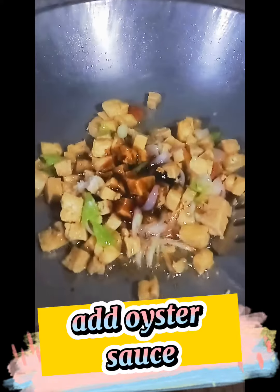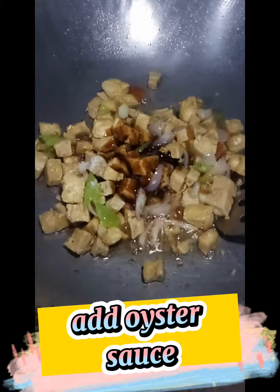Add tofu and mix well. Add oyster sauce. Mix well.